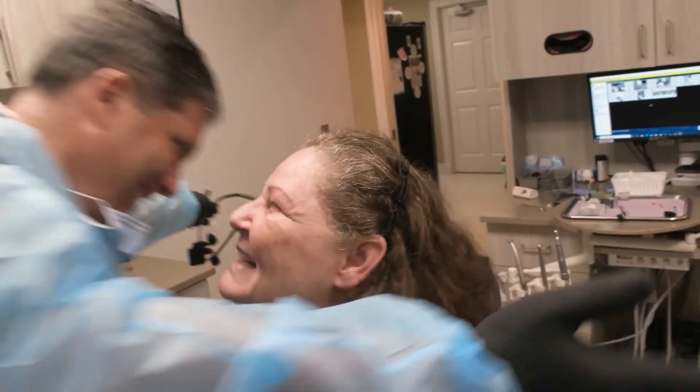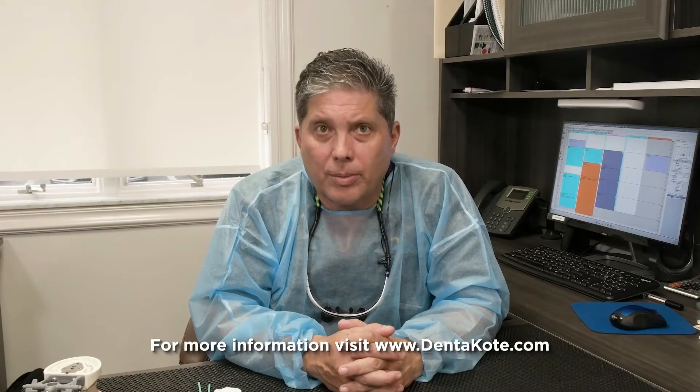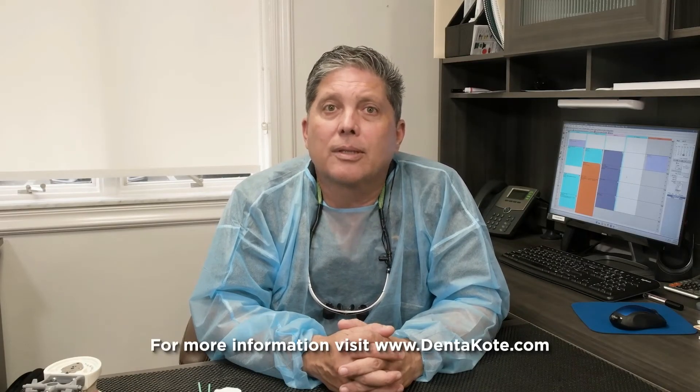With Denikote, your patients are going to love you. For more information and for a list of our distributors, visit dentikote.com.